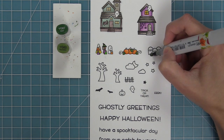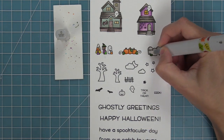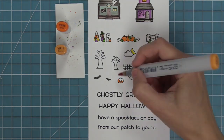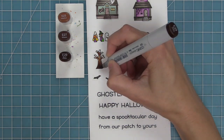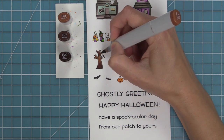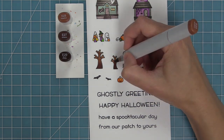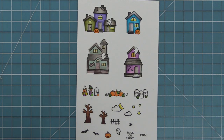Now we're finishing up the tiny pumpkin patch and the little gravestones — we're just going to blend those out with a colorless blender. For the clouds, normally I line them in a light blue color, but in this case I did them in a warm gray color to give them more of a spooky look instead of a summertime look. I am just in love with how these turned out — it was so much fun to color. I can't wait to hear what you guys think about coloring these houses.